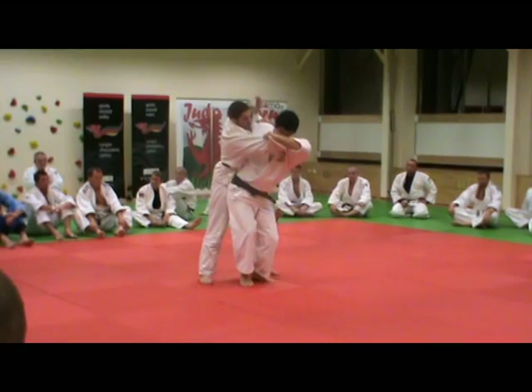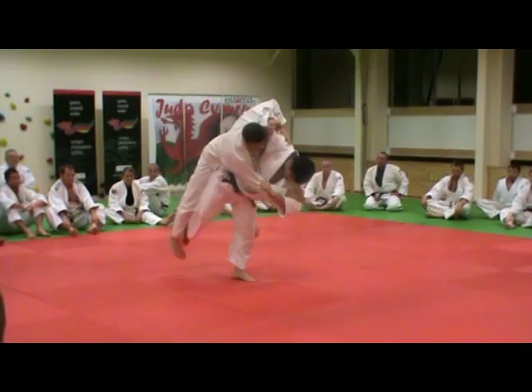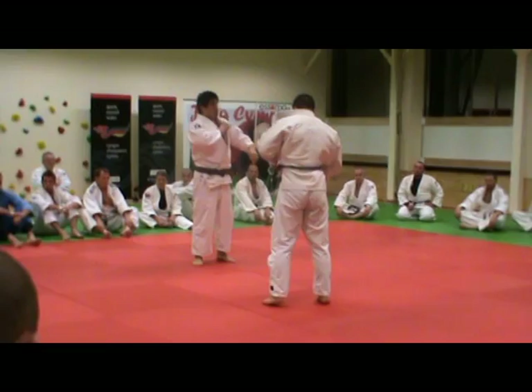Then I stretch my leg. Stretch. Immediately, I lift up my leg. Then through.